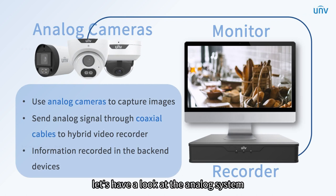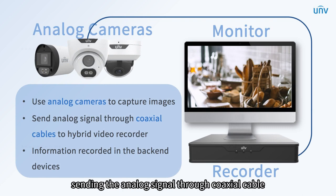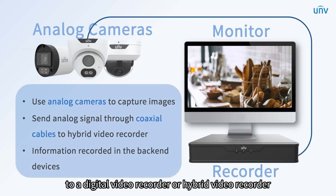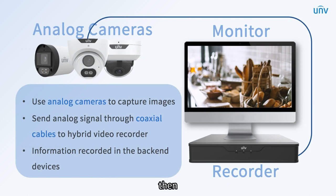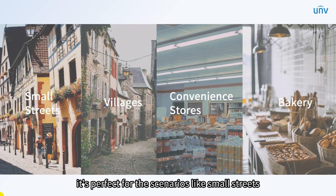First of all, let's have a look at the analog system and see how it works. It uses analog cameras to capture images and collect sounds, sending the analog signal through coaxial cable to a digital video recorder or hybrid video recorder. Then the information will be recorded in the back-end devices. It's perfect for scenarios like small streets, villages, convenience stores and bakery.